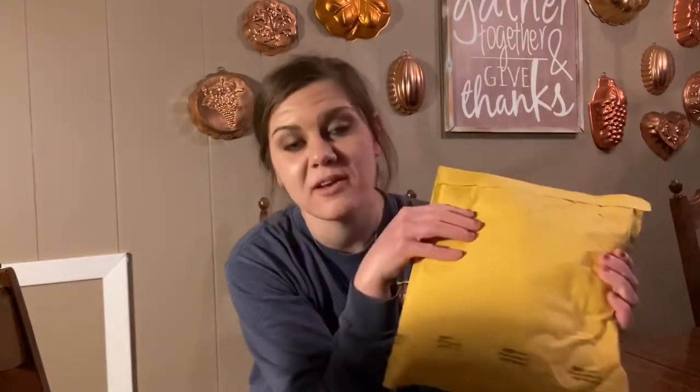I mentioned that on my last video on the tomato seedlings we were starting, and we already have four sprouts that have come up in our little seed tray. I want to open this together with you guys and show you exactly what we're going to be growing this year. Spring is almost here — it is time to plant!